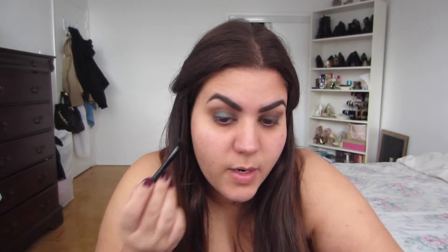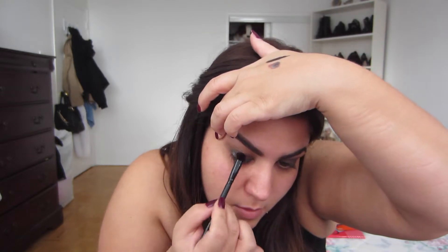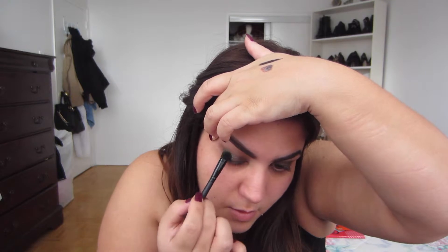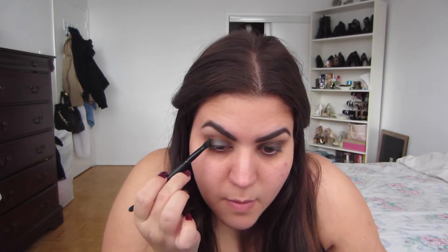Pat for the most part at the beginning, and then if you want more of that metallic finish you can just swipe the brush. I hope you guys can see that effect.